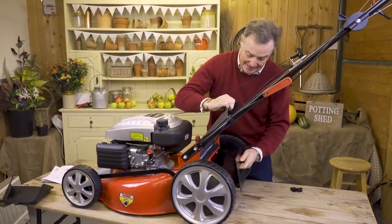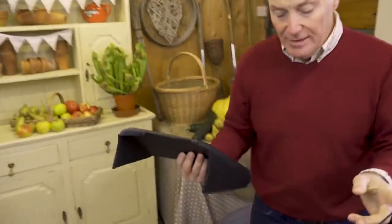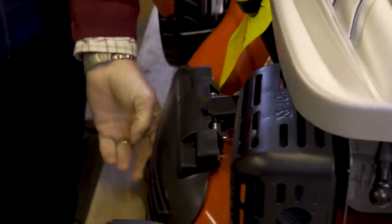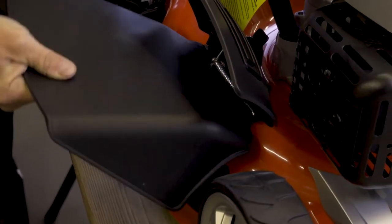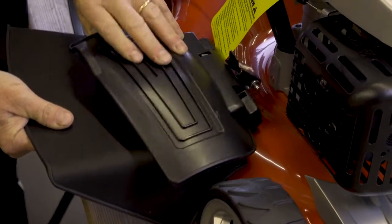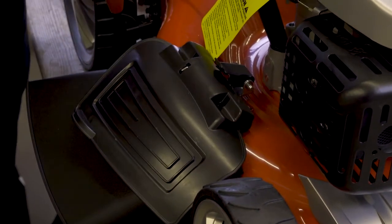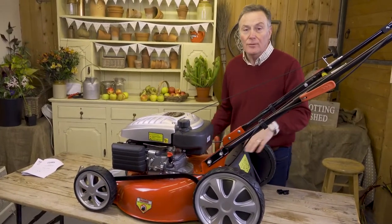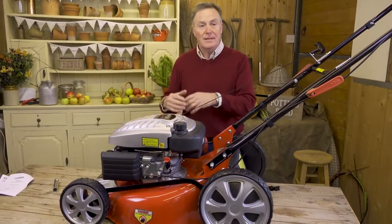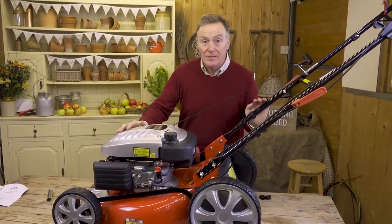For side discharge, use the side discharge chute on this side of the mower. There's a flap with a little catch at the top to lock it in position. Lift the flap, fit the chute in under the little steel bar, then lower the spring-loaded flap to hold the chute in position. This prevents grass from going out the back, so it goes out through the side chute onto the lawn. It's great for longer grass in an orchard or where the grass has got a bit out of control.